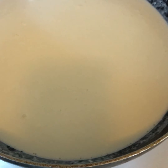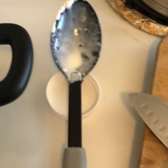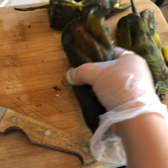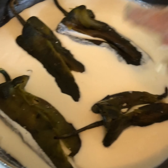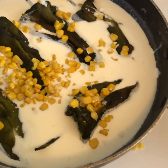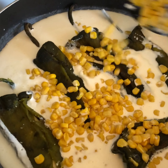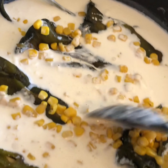Once you have the mixture of milk and crema, grab the chiles and place them in there. Go ahead and grab every single one of them and put them in the sauce. Then add some of the corn to the mixture — add as much corn as you want, it doesn't have to be too much. I like a lot of corn. Go ahead and put it inside the crema so everything can boil together with all the ingredients.